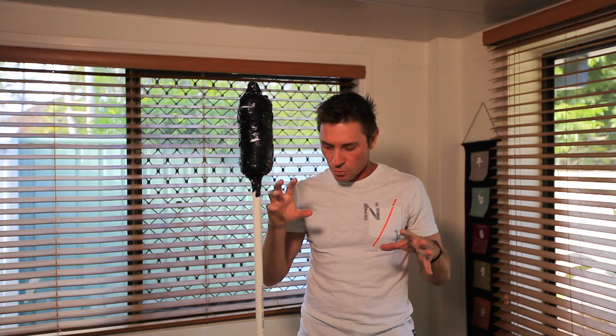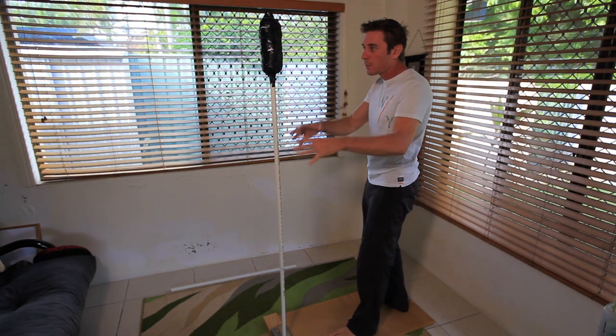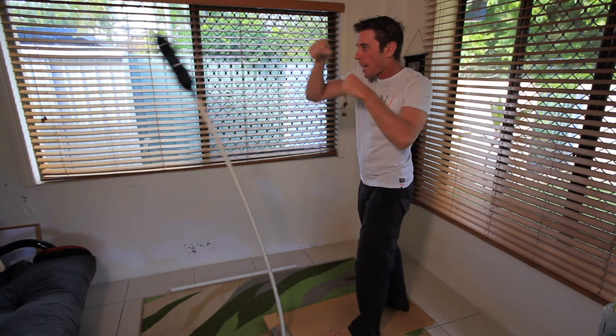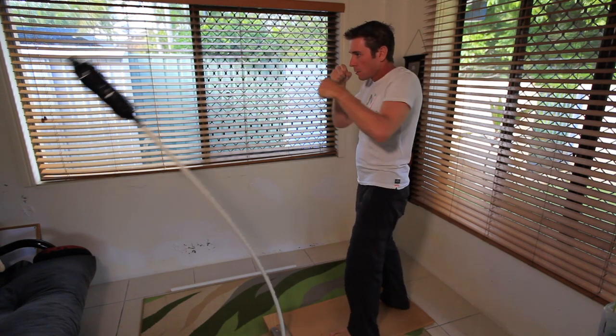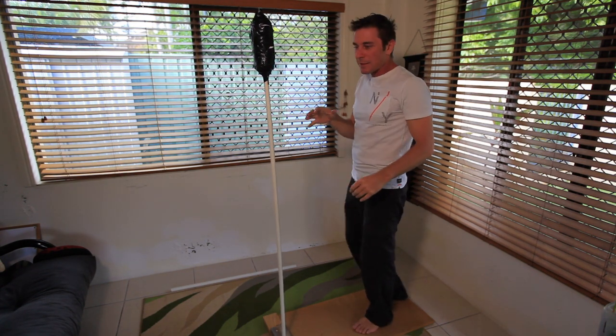One thing I want to show you is how to adjust the speed at which this comes back. I'm going to demonstrate again — I'm standing on the platform here and working out on this bag. So that's the sort of speed you get by default.